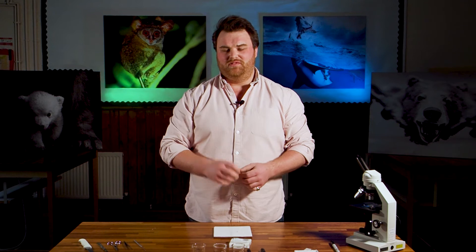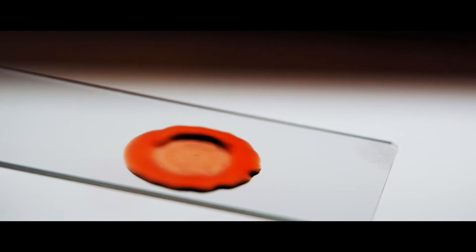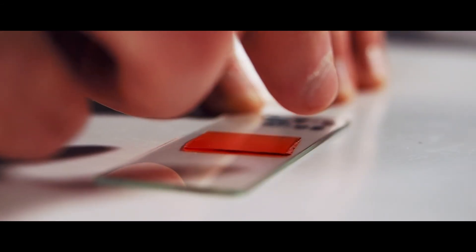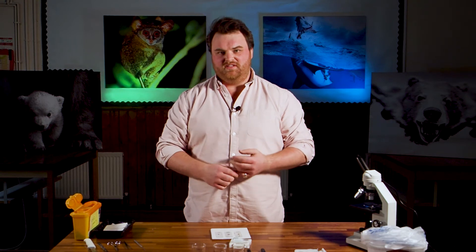So that's plant cells. Now we're going to have a look at some animal cells, and that means we need a blood sample — and that means a needle. We used a little sterile lancer just to prick the end of my finger and got a few drops of blood out. We're going to do exactly the same thing as we did with the onion: three drops, one in distilled water, one in an isotonic 0.85% salt solution, and one in 2.5% salt — and see what happens to all three.